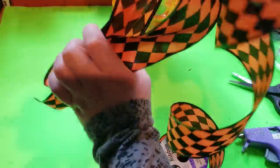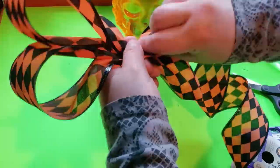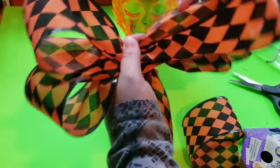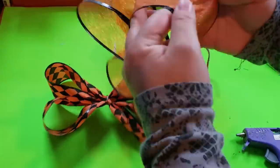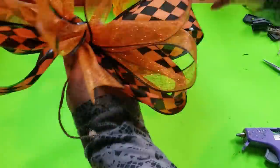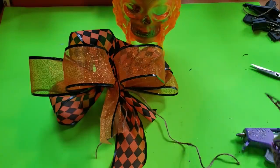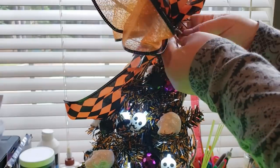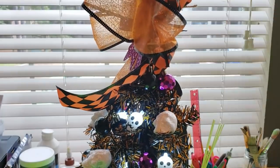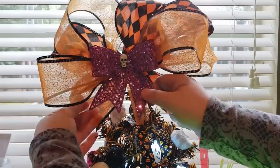Moving on to the tree topper, I'm making a big bow. I have leftover ribbon from many Dollar Tree years, but this orange one is my favorite. I struggle a bit getting the bow just right, then attach everything together using jute twine in the center. I continue with another Dollar Tree ribbon, fluffing each ribbon out and attaching both together with jute twine. For a pop of color I'm adding these purple bows with a skull in the center, hot gluing them to the bow, then tying everything to the top tree branch and trimming the excess twine.